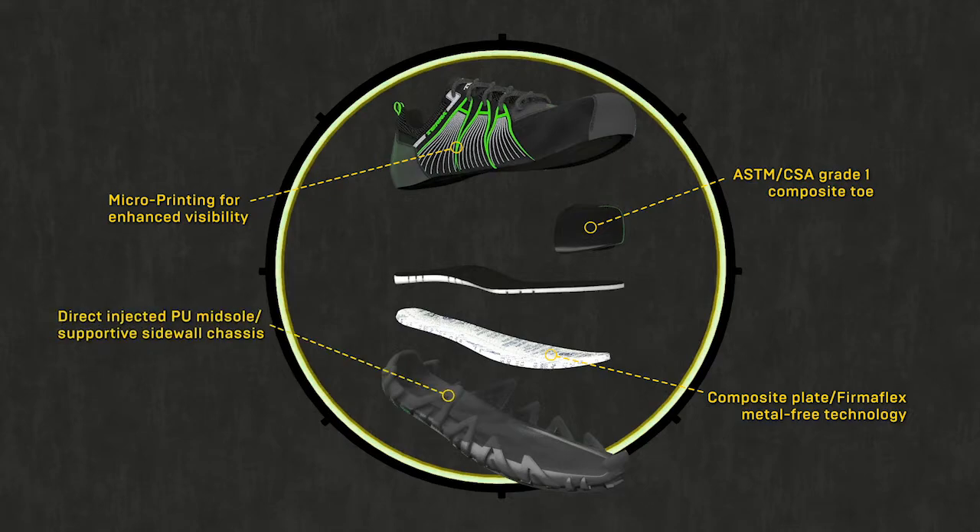The low-profile direct injected PU midsole and outsole with unique supportive sidewall chassis provide additional support, traction, and stability.